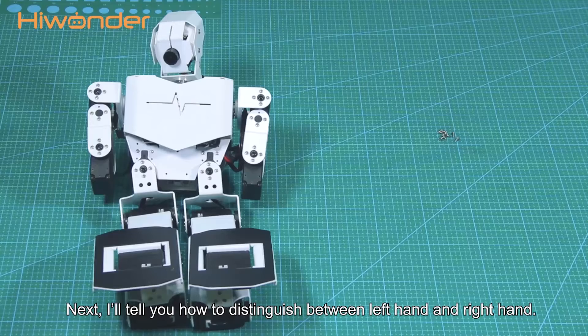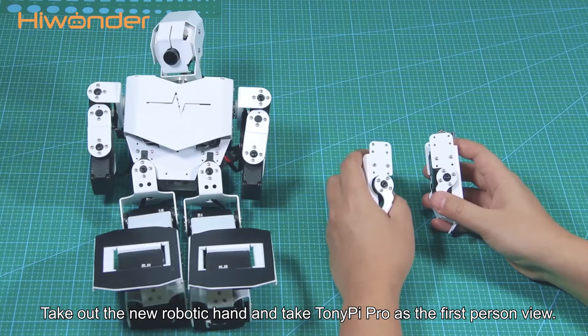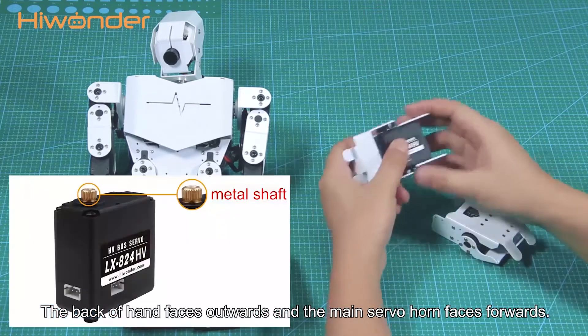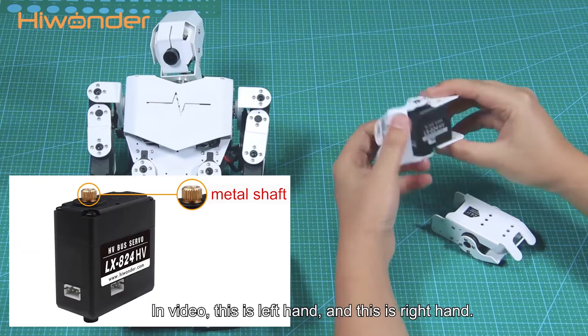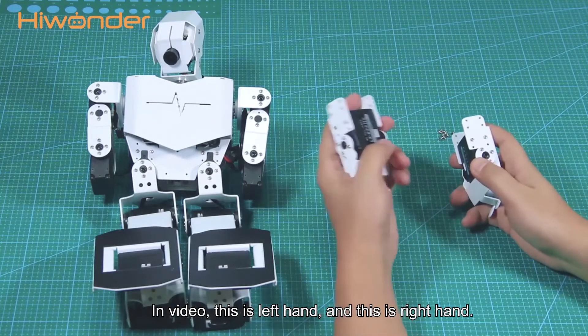Next, I will tell you how to distinguish between left hand and right hand. Take out the movable robotic hand and type Tony Papillon as the first-person view. The back of hand faces outward and the main servo horn faces forwards. The main servo horn refers to the side of metal shaft. In this video, this is left hand and this is right hand.